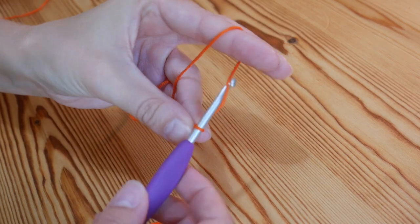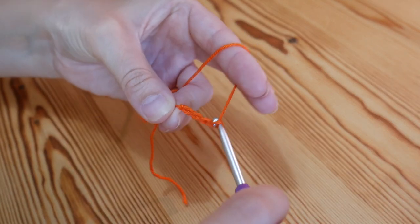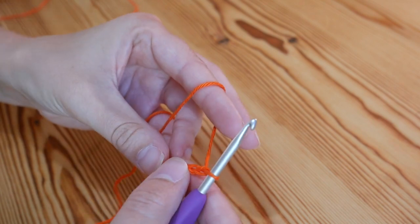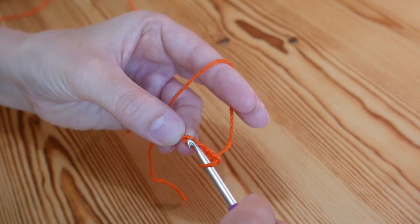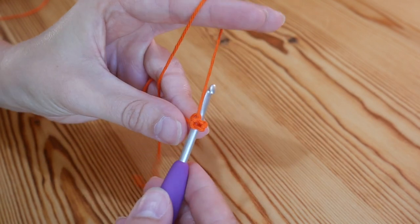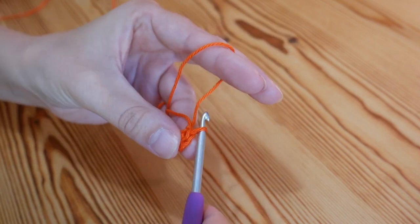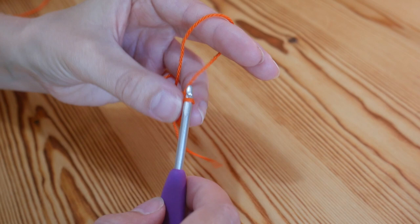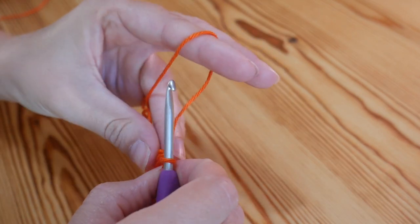We're going to start with a chain of four — one, two, three, four. We're going to turn this into a ring, so you want to insert your hook into that very first stitch and you're going to slip stitch: yarn over and pull through both of those loops. You have now got a little ring there that you can work your stitches into.